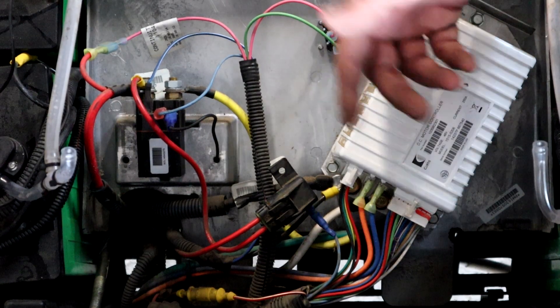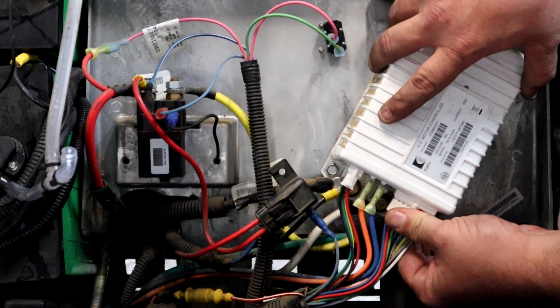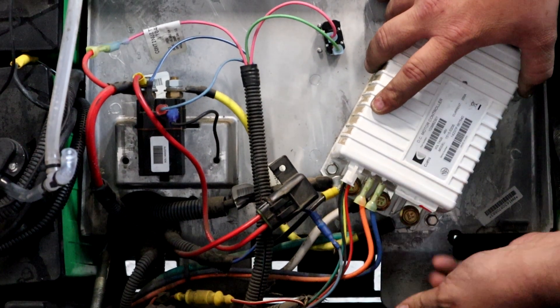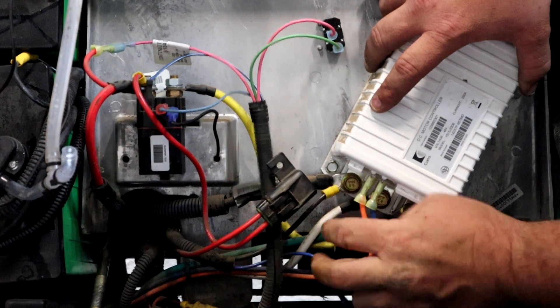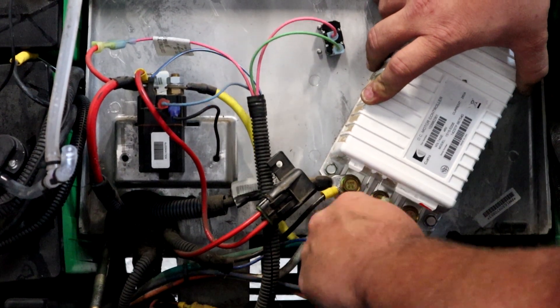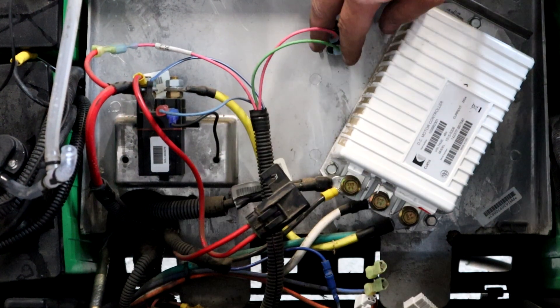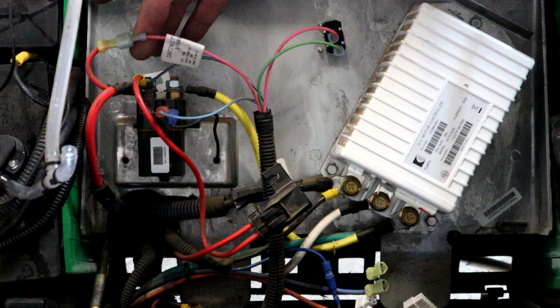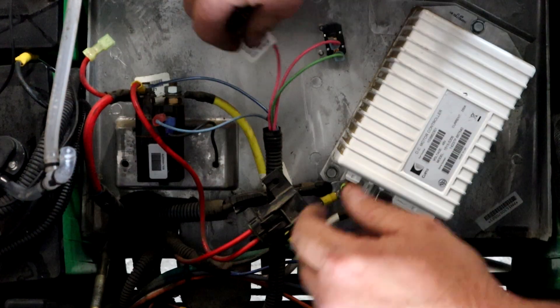Now that we know where everything's at, we're going to start disassembling. First we're going to remove the 16-pin main harness. We're going to pull this four-pin which is underneath. We're going to get rid of these spades. We're going to leave our run-tow switch right where it is — we're going to have to put a ring terminal on this one. Save it for later.